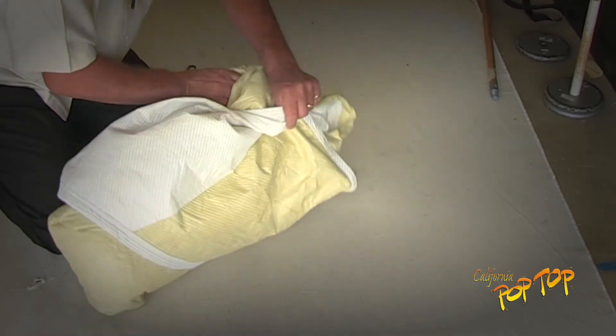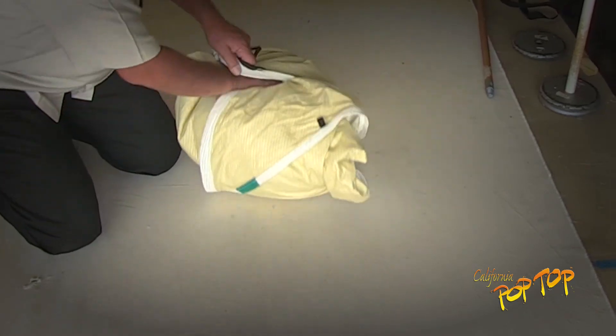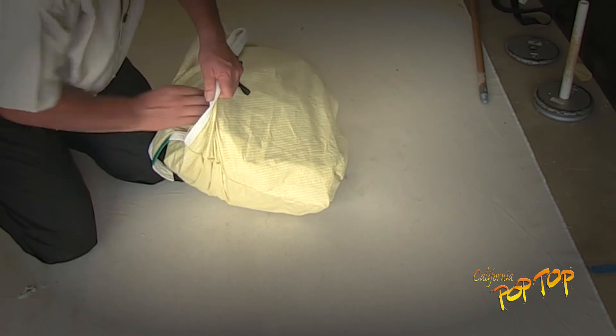As you roll the cover, when the storage bag appears, turn the bag inside out over the cover material to keep it clean and protected.